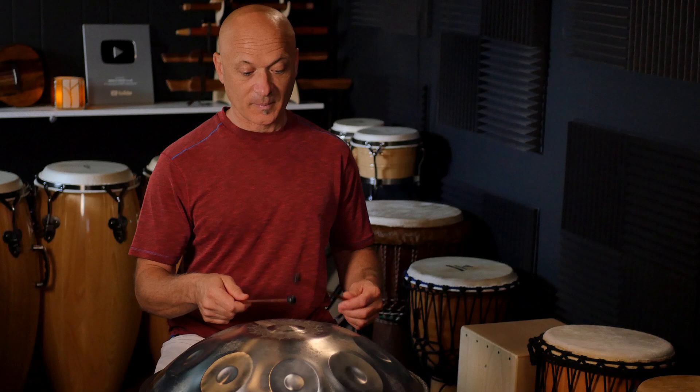It's a D minor scale, but it's got a little bit of an exotic sound because of this relationship. It's got this minor second kind of feeling. It's got a kind of exotic sound, but it's actually fairly friendly if you want to play it with other instruments.